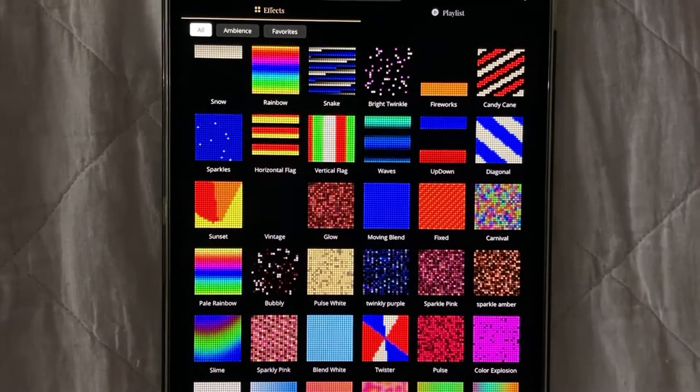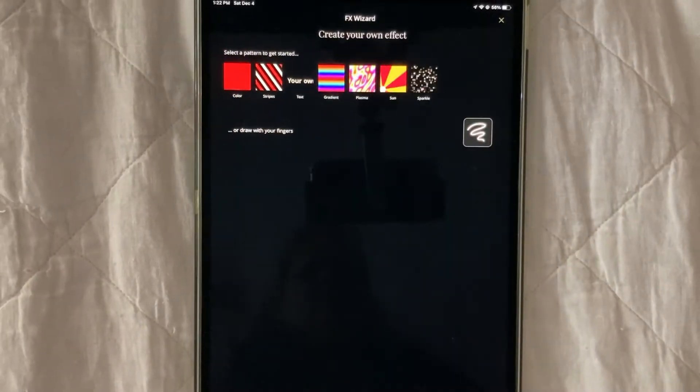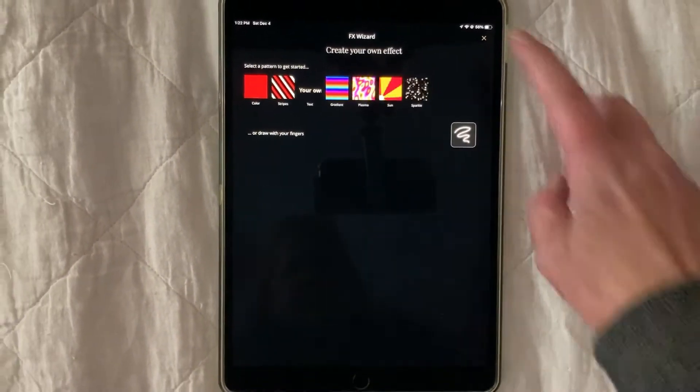The Twinkly app comes with a list of presets, many of which you can edit. Or if you wish, you can create a design from scratch. Control the colors, patterns, speed, direction — everything.